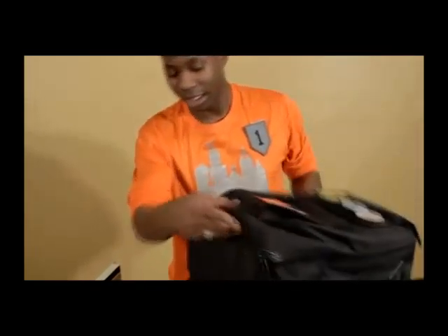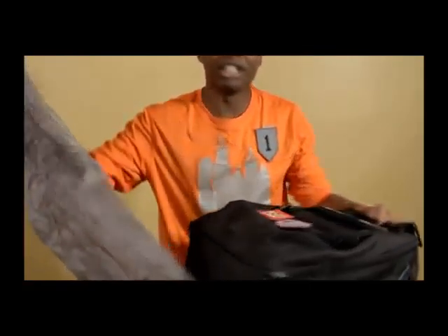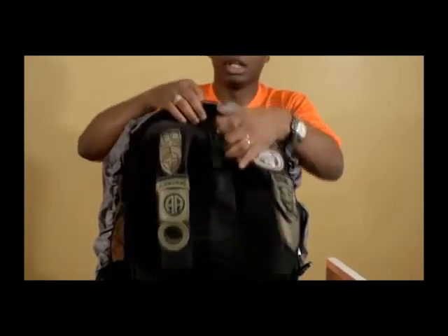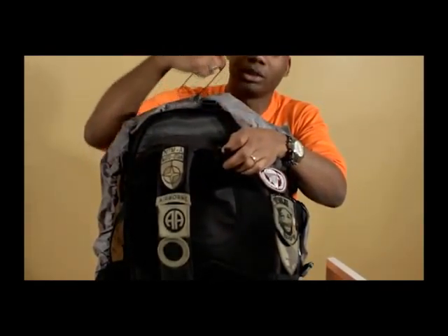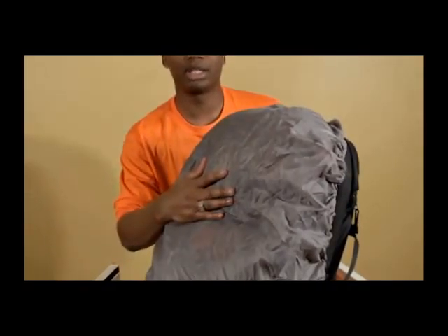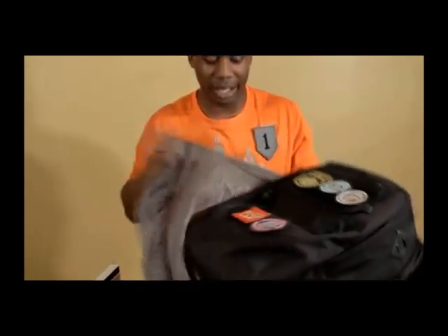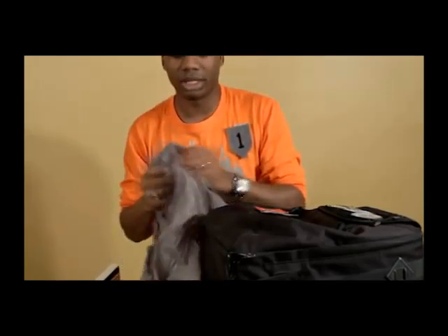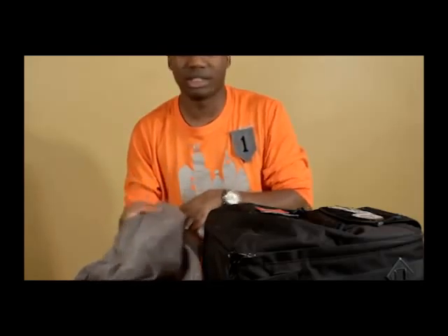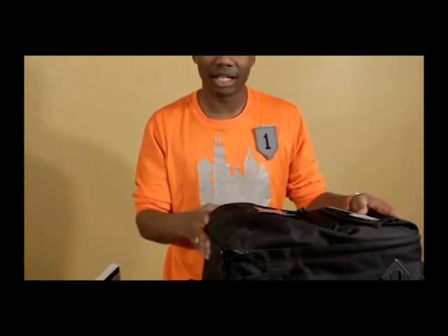Every good camera bag also has one of these — if you've been in the military, it looks like a poncho liner. You throw it right over your bag. There's an enclosure right above where you put your laptop; close it up and it keeps the bag nice and keeps water from penetrating for up to three hours. I've been out in the rain shooting pictures with this and it held out for about three hours. It has a nice plastic coating on the inside and dries easy — moisture-wicking technology or something like that.